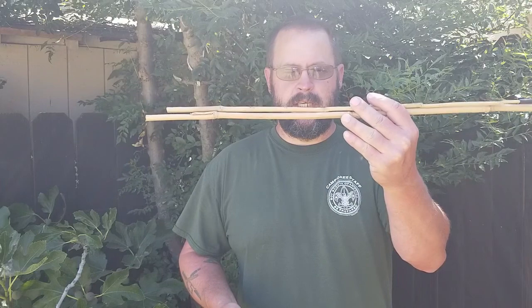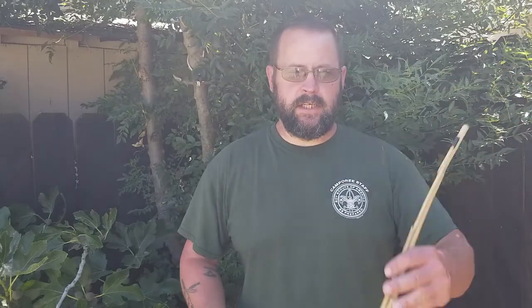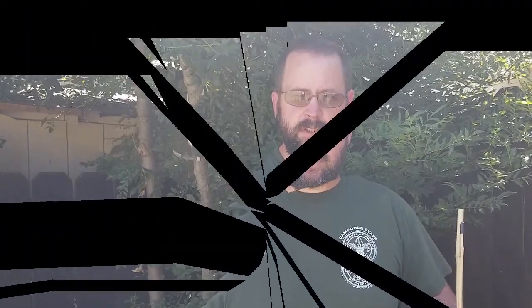Today we're going to be talking about Second Class Requirement 3D, or at least a portion of it. I'm going to show you the shadow stick method. This will help you find your direction during the day without the use of a compass. You're going to need two sticks, roughly 18 to 24 inches in length, and some way to mark your progress as the shadow progresses and the sun goes across its azimuth — markers. This will help you with Second Class Requirement 3D. You'll also need an open area with plenty of sunshine and no obstructions. Stay with us; we're going to head out in the field and I'll show you how it works.